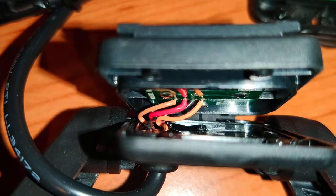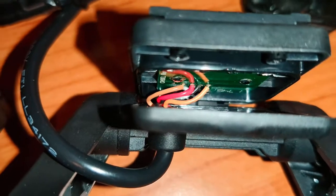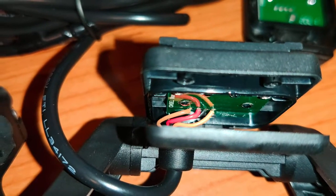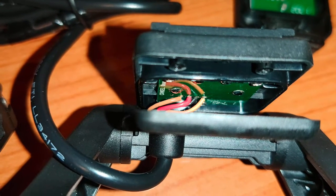The camera on my phone is making the brown and the orange look very similar, but going from left to right the colours actually are: brown, red, black, orange.